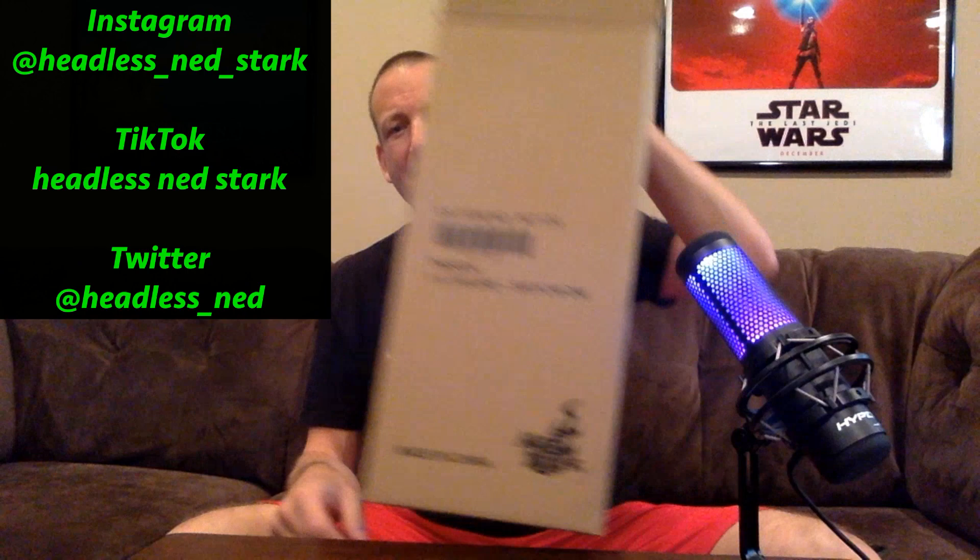So today we have an unboxing. It's a hot toy — let's see which one it is. I ordered this thing about 20 months ago. It is the Clone Wars Darth Maul.